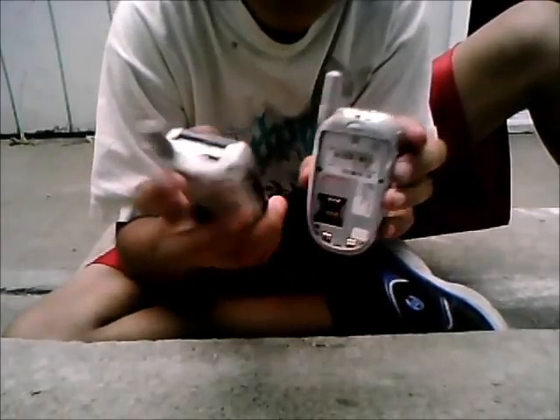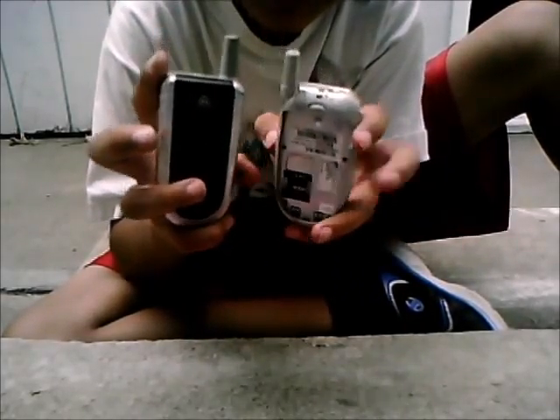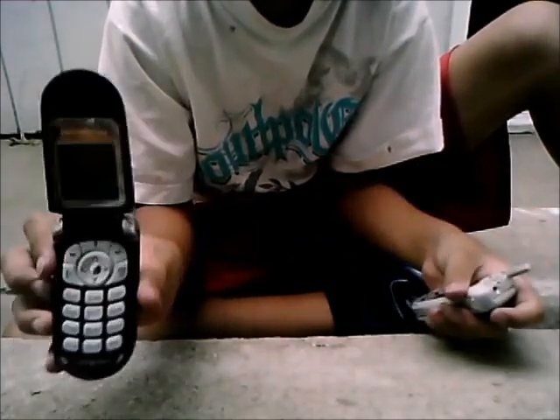First of all, right now, if you have a YouTube account, tell me which phone do you think is going to win? The Samsung, which is this white one, or the good Motorola?